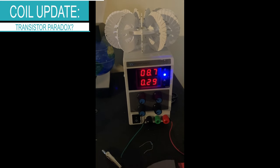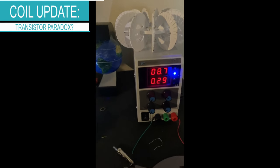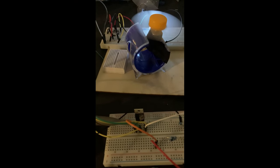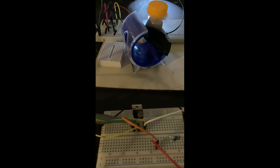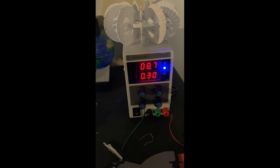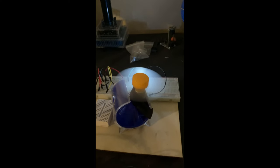Something interesting: at 8.7 and 0.29 amps on the power supply, the fan seems to be spinning faster with the E13009 transistor that Gerald recommended. If I swap it out, you'll see that at the same power level we get a little bit more amp consumption on the load, but the fan seems to be spinning slightly slower.